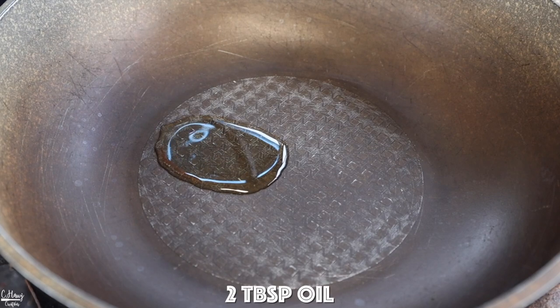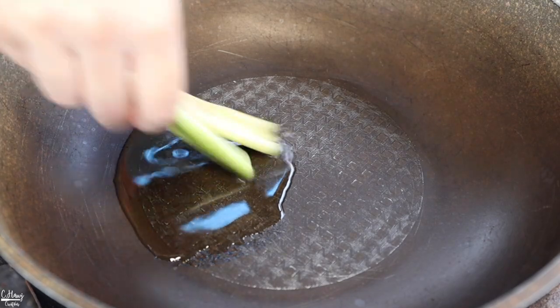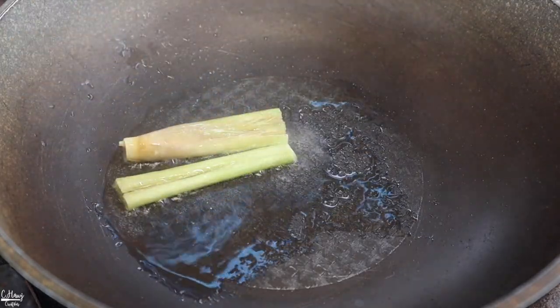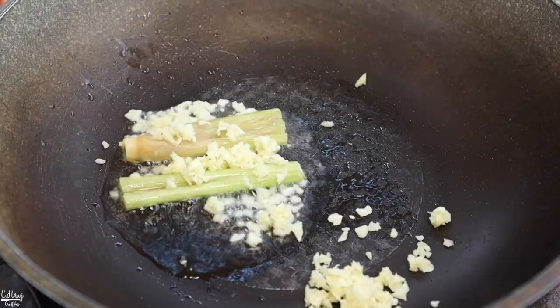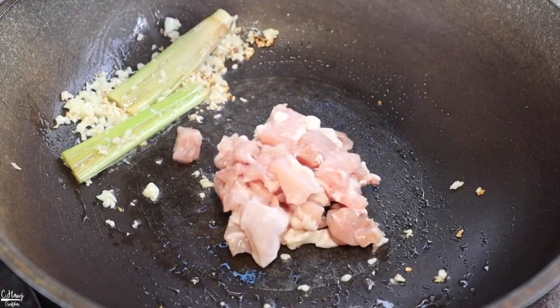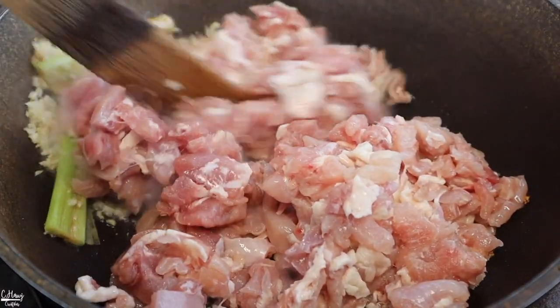In a pan I'm going to add in about two tablespoons of oil, and then we're going to drop in the lemongrass and the minced garlic. I'm cooking this on medium heat so I don't burn the garlic — just cook this for about 15 seconds or so. Then go ahead and add in the chicken and give it a pretty good stir.